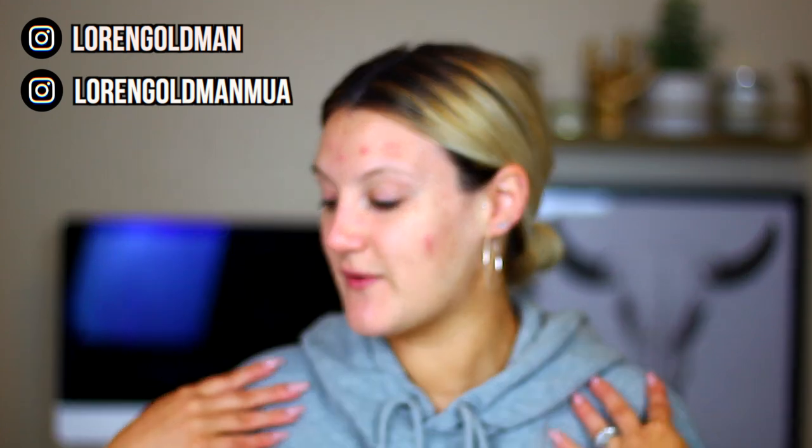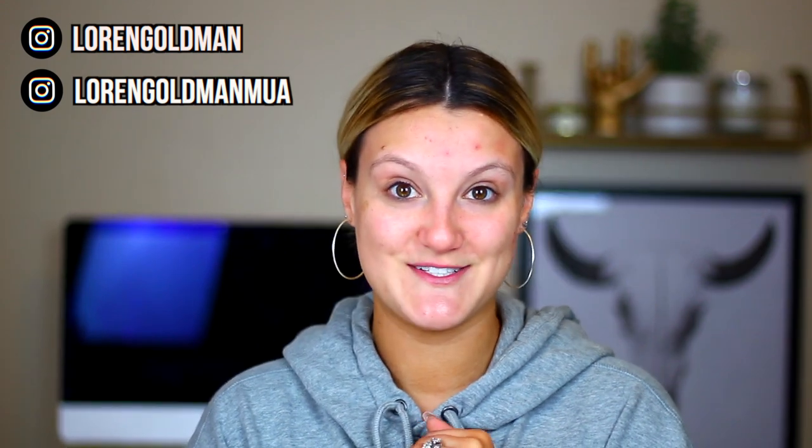Hey you guys and welcome back to my channel. Today we are doing a very chill video. I just wanted to hang out and play with some new makeup. It's a very rainy, gross day here and my favorite thing to do on days like that is put on my comfy clothes and sit down in front of the camera and just test out a whole bunch of new products that I've been dying to try. I've had them sitting in my bin for a couple of weeks, stuff I've just been collecting over time, so I am ready.